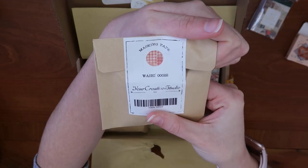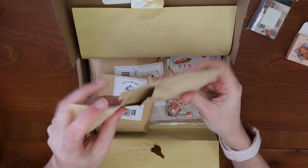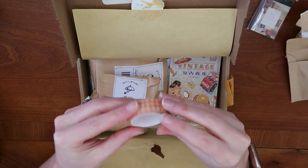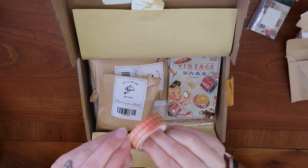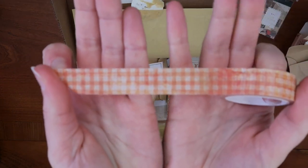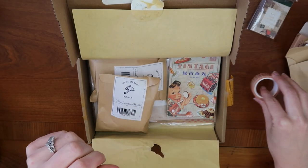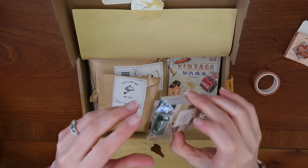This says that it is a washi tape — a really pretty vintage plaid. It would be great for a spread about doing a picnic or kitchen and baking spreads. It's a versatile washi, which I appreciate because it's not so baking-themed that I can't use it for anything other than baking.